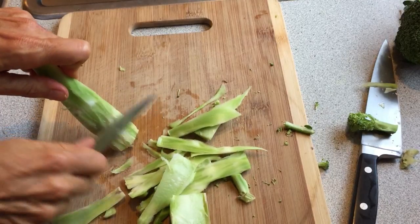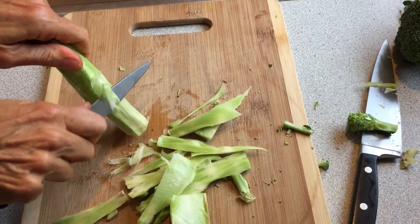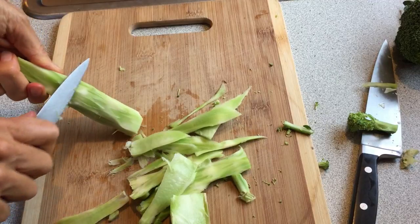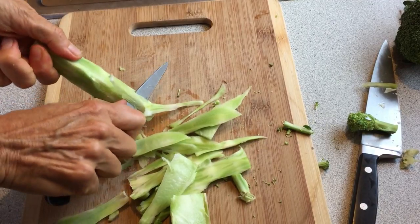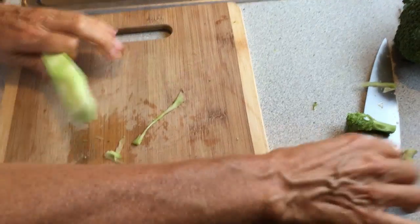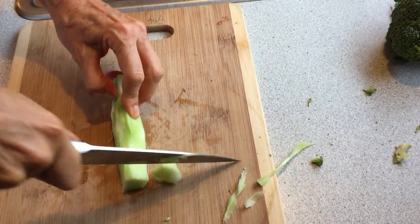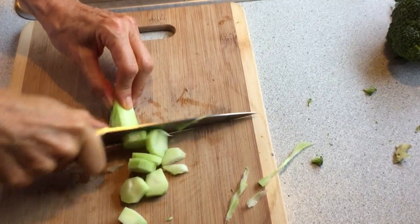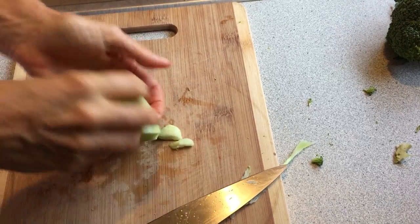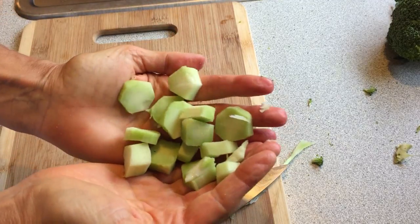So what I do is after I get it all trimmed down — and I do need to sharpen my blades — and get this pithy part off, then I'll throw that all in the sink. Then literally take it and just cut it like this into discs, and then we have some great little broccoli pieces.